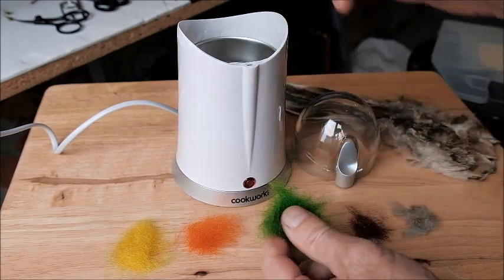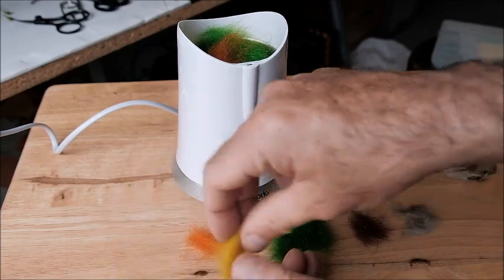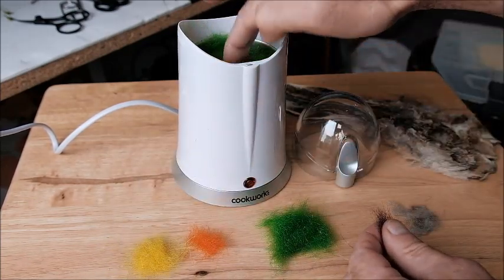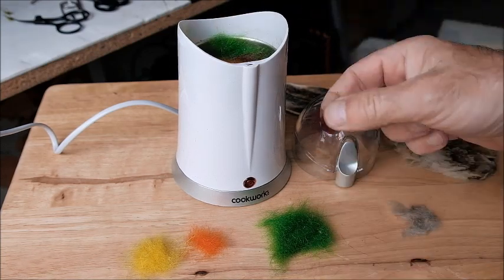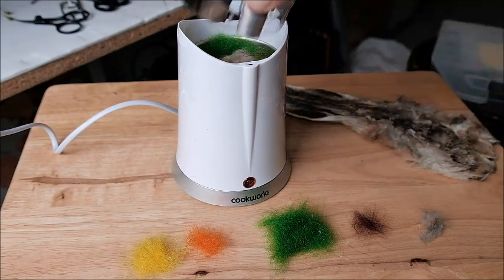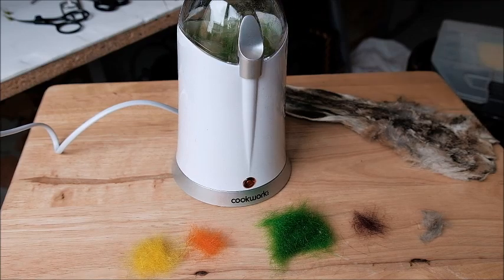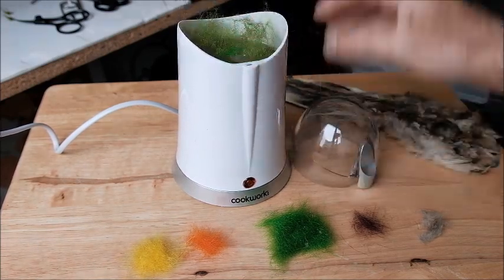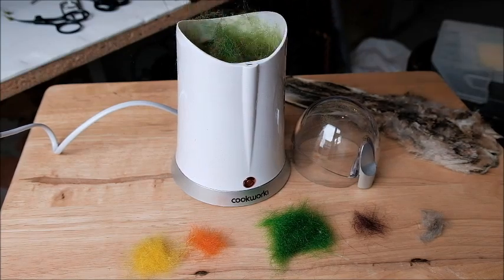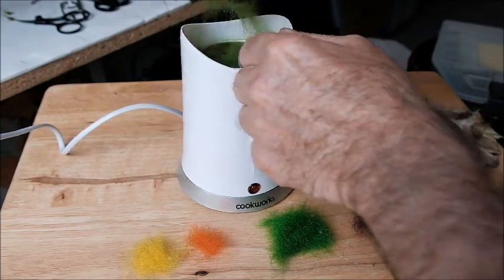I'm going to put in half the Highlander green, a little bit of the orange, a little bit of the yellow, a small bit of that burgundy colour, and then a little bit of the hare's mask fur and just mix them all together. You don't want to do it too much — just a couple of turns — check it, see what it looks like. Yeah, looking good so far. I'm just going to separate out that little bit of green there and give it another twist.